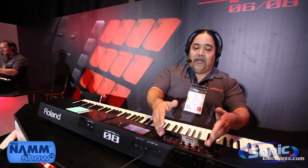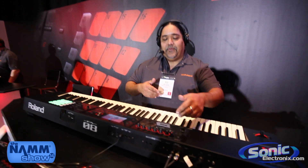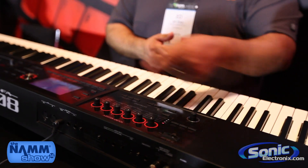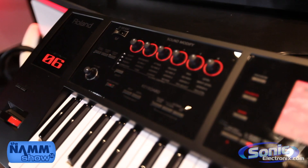Next, we have the different sound modifying knobs right here that go four deep and six across, that will adjust various things such as cutoff, resonance, EQs, assignables, compressor, tones, chorus, and so on.